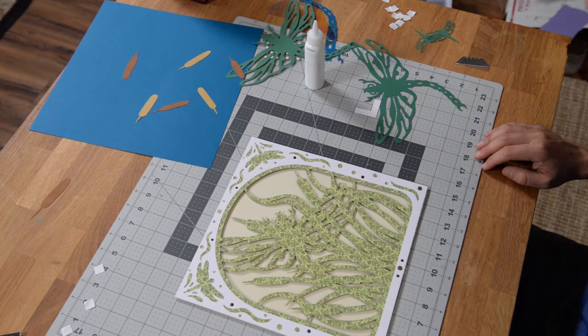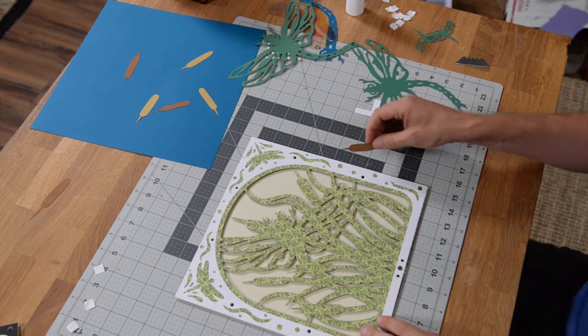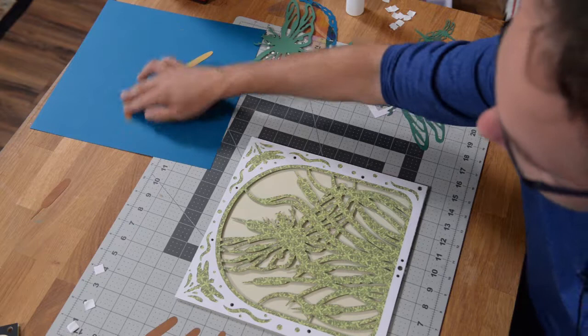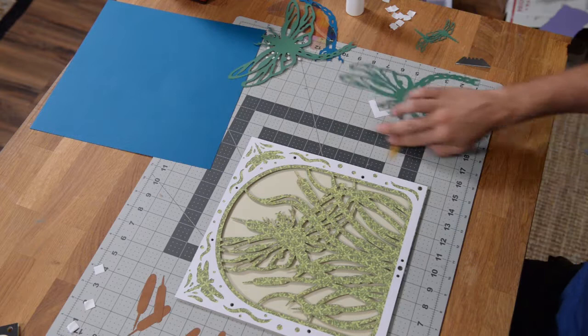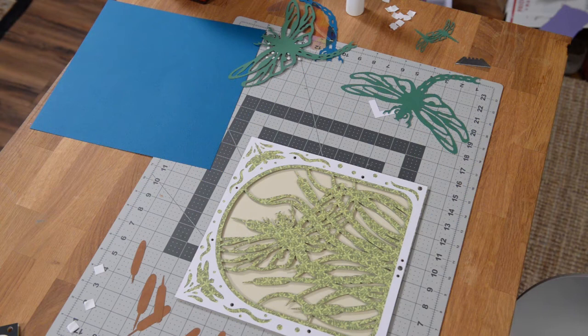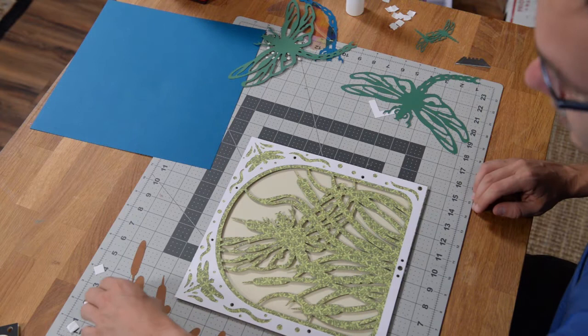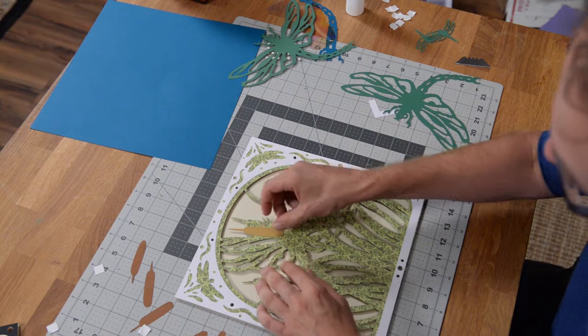That just leaves some of our little embellishments here, and that includes our little cattails. We have a total of — let's count them out — seven of them. I'm going to grab my smaller foam squares because we're going to need the little ones. These are quarter-inch. We're going to put these down in some strategic places here.